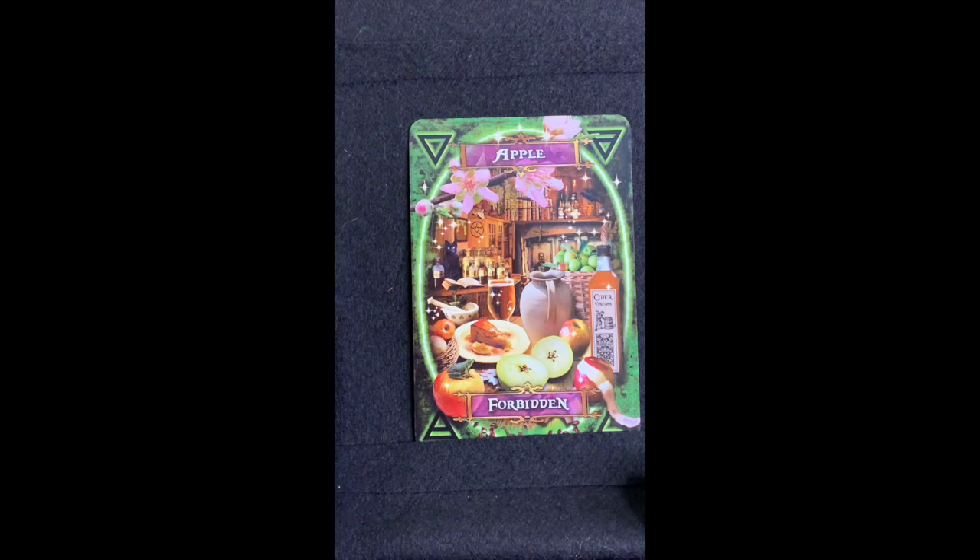The apple poem reads: 'Don't ignore what is forbidden, one bite uncovers all that's hidden, pentagram of seeds revealed, enlightenment now claimed and sealed, this magic has worked with harm to none, so mote it be, there it is done.' An apple a day keeps the doctor away, and apple cider vinegar is recommended for lowering blood sugar and cholesterol. The apple is also historically significant as the forbidden fruit in the story of Adam and Eve.